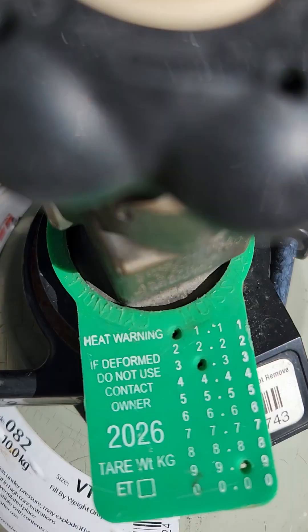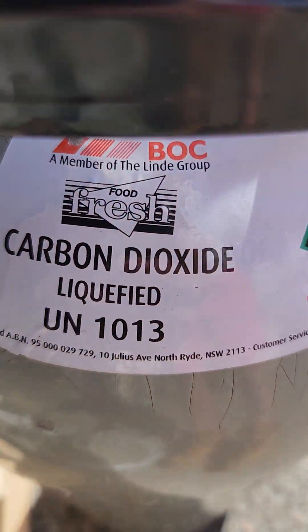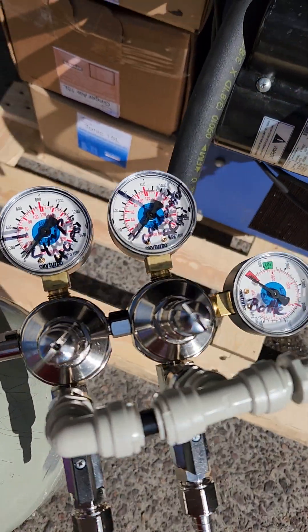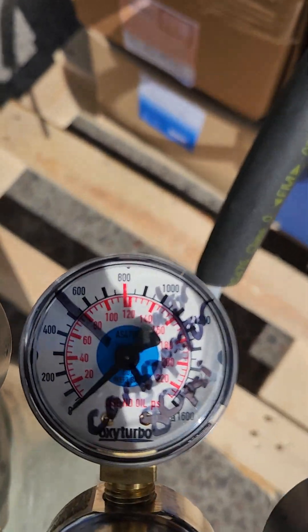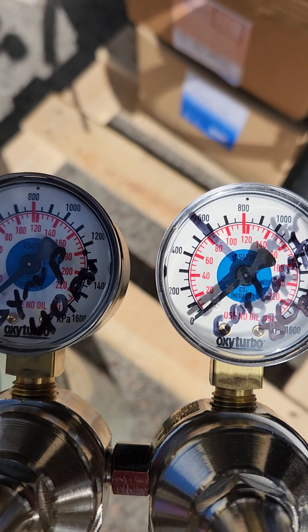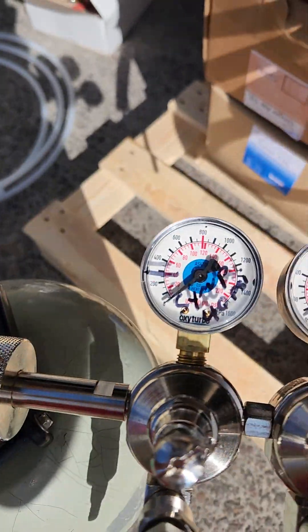It must be straight CO2 — some sort of carbon dioxide. If it has a 50-50 mix or a cello mix or any type of nitrogen in it, it will send your post-mix flat pretty much instantly. So just straight CO2, which you probably already know.